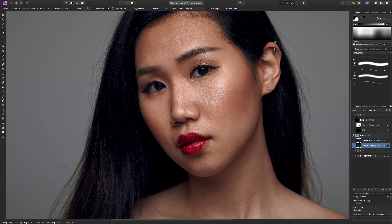Those are my main tips for the dodging process. I'm going to go ahead and finish this up on my own, and I'll see you back in a few seconds.